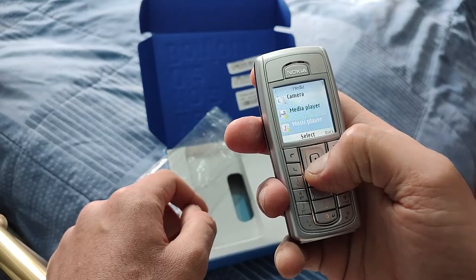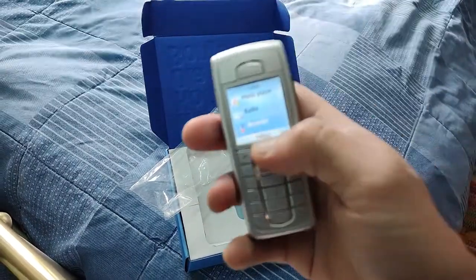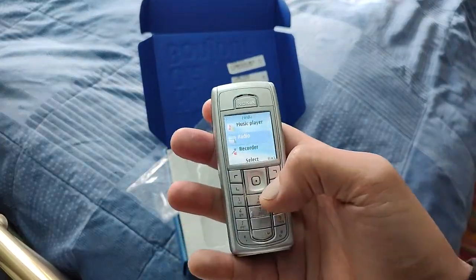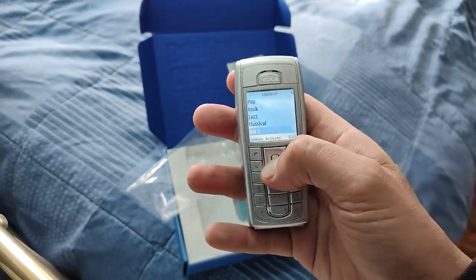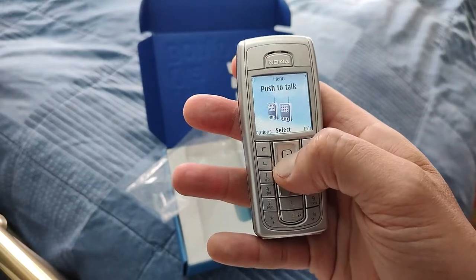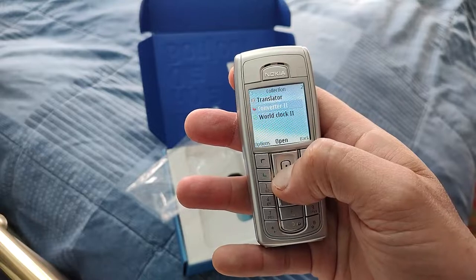We've got a camera, media player — no music files found. I'm not sure how much internal memory it's got. It connects enhancements too. My only problem with this is it only comes with the wall charger. Oh, it's even got a built-in equalizer — wow! This is amazing. It's a solid phone. Let's see what applications we've got — there's a collection, translator, converter, world clock.